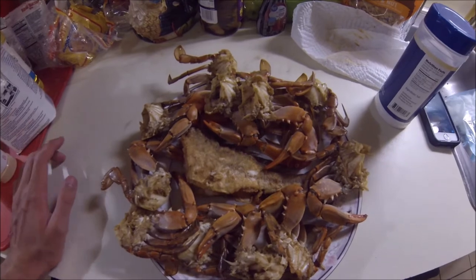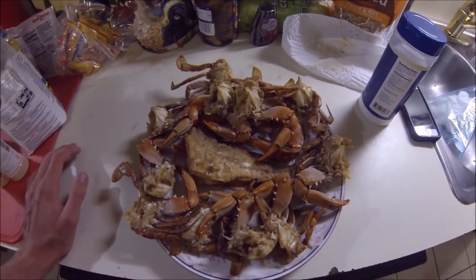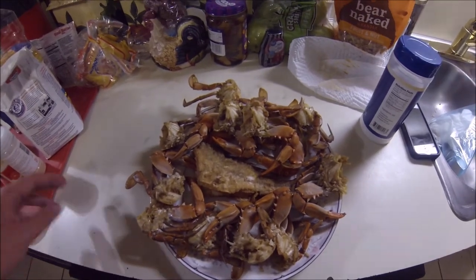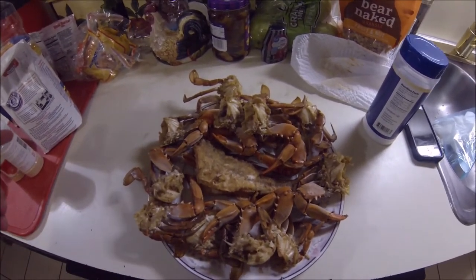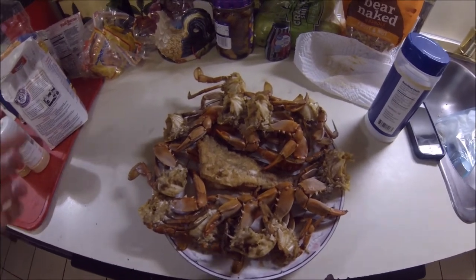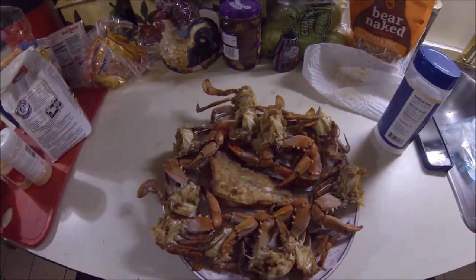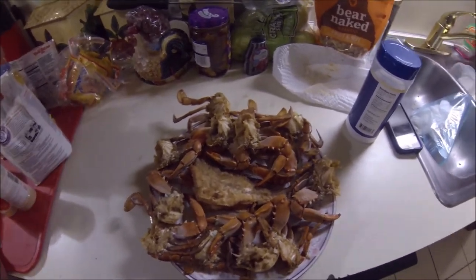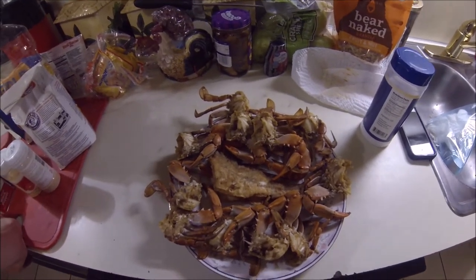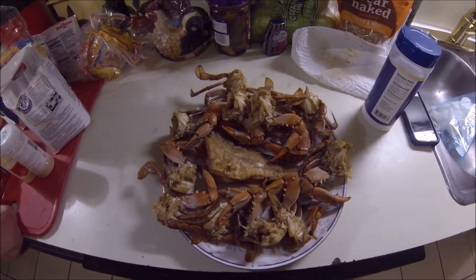Hey guys, this is gonna be my first fishing video, catch and cook video, all that. If you have any suggestions or comments please let me know. I want to keep doing this for fun, but getting suggestions and feedback would be nice to make a little bit better videos. If no one watches this, that's fine, but if people do want to watch it and want to make it a little bit better, just let me know.